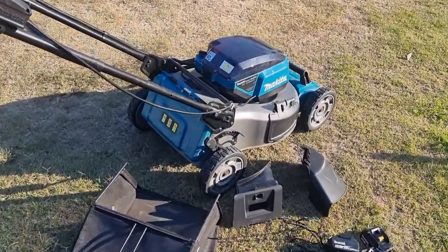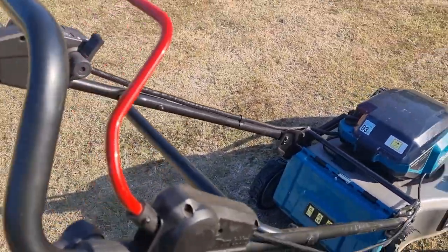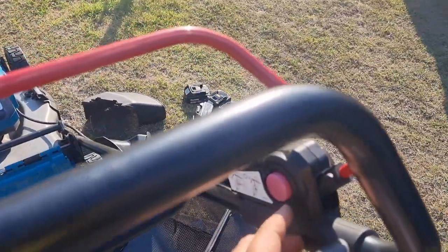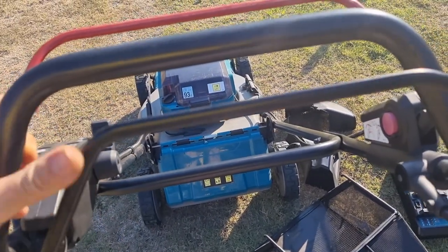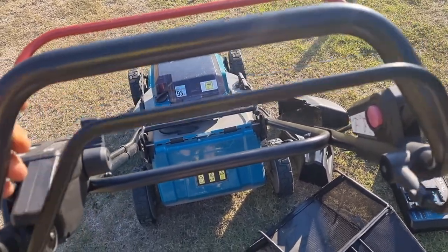On this lawnmower it has 10 heights of adjustment. The red handle is a safety, so you need to press this button and pull this lever back in order to engage the blades. This here is the self-propelled feature. You don't need to have the blades engaged in order to self-propel it — it will drive without it.